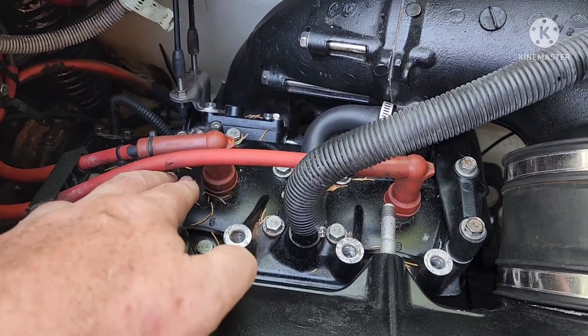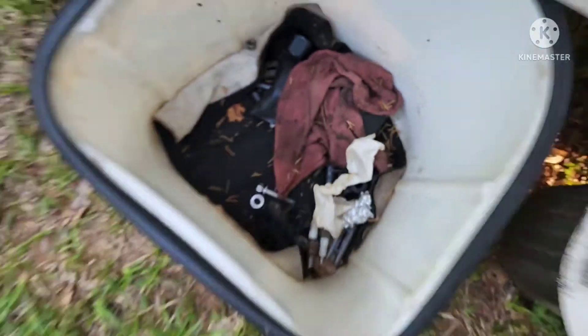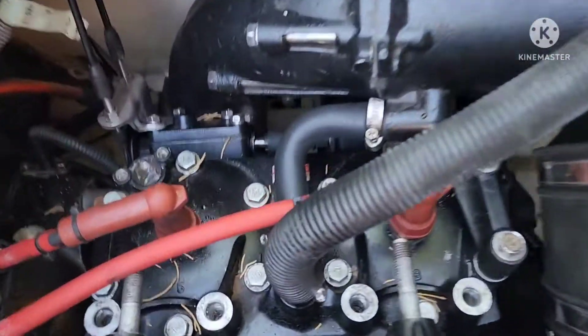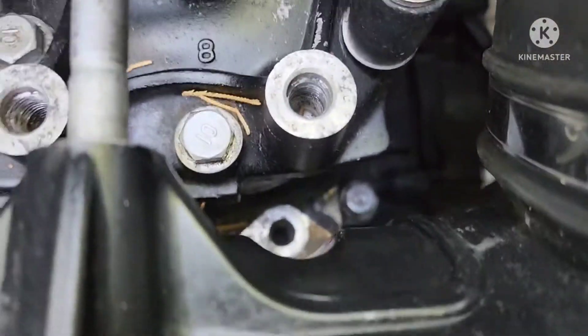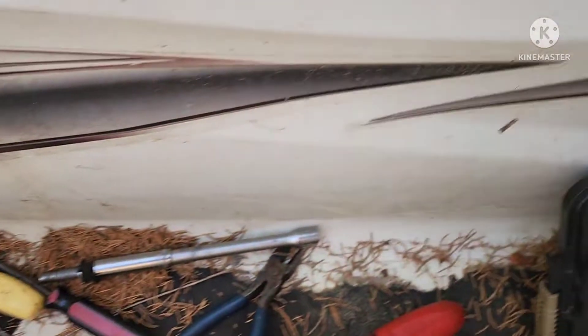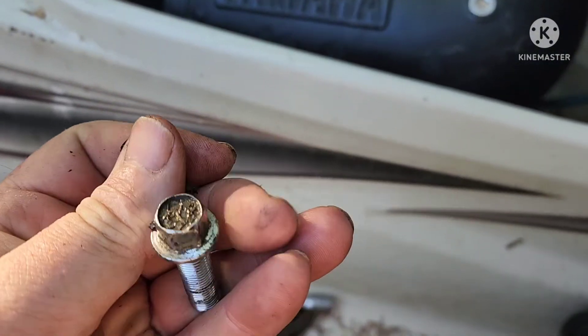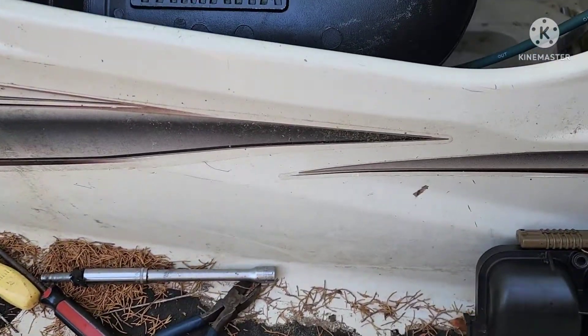There are three 14 millimeter bolts on each mount — one's a nut — so it's 14, 14, 14, same on the other side. Those look like this; you pull those off. Then you've got two 12 millimeter bolts. See the empty hole there and the empty hole there. I always wrap those 12 millimeter bolts with electrical tape so that your socket will grab and pull them out — makes it a lot easier.